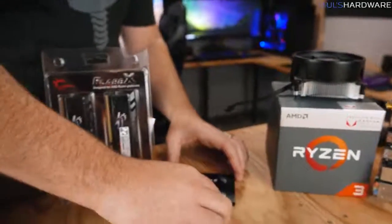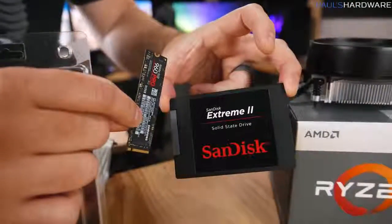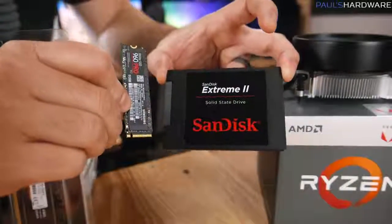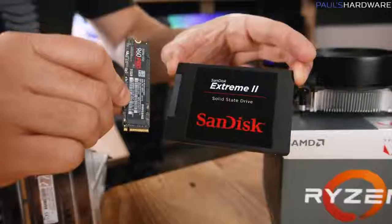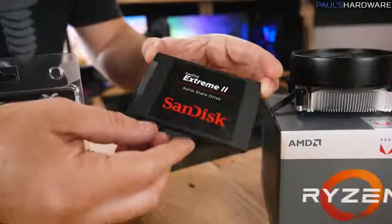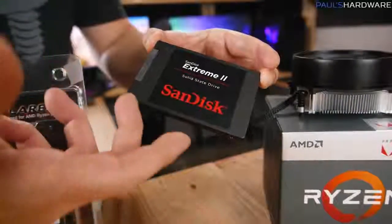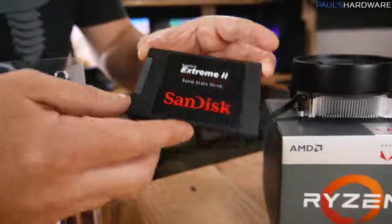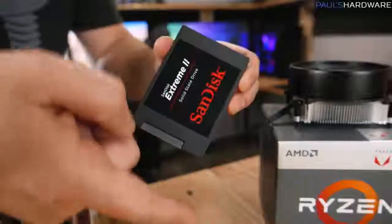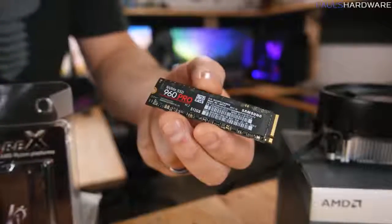You're also going to need some storage for your system, and we have a couple of different options. These are both SSDs, or solid-state drives. You can also use a mechanical drive, though I typically only recommend those for mass storage. This 240 GB SSD is the budget-friendly option I recommend for anyone building a new system — it'll give you enough space for your OS, apps, and games, and will be fast enough to keep your system very responsive.